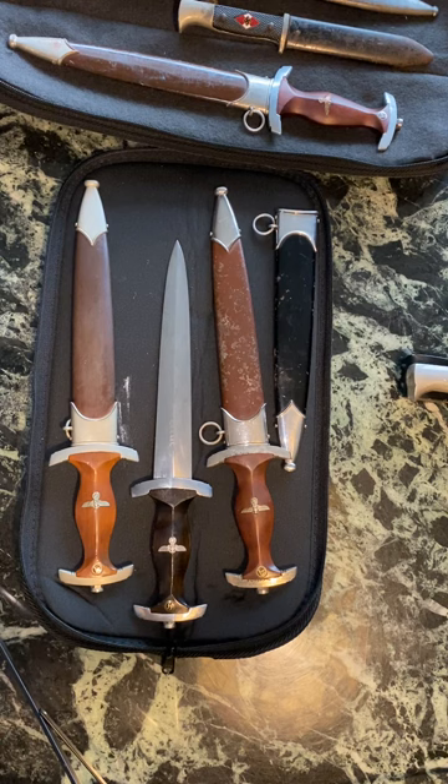Hey guys, Dagger Matt here from Dagger Matt Militaria. I have before you a few new SA and SS daggers that I've gotten in. I just want to go through the ins and outs of each of these different daggers — the different manufacturers, the different makeup, and what makes them unique.